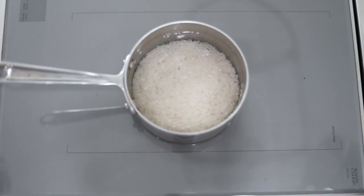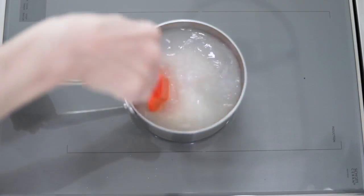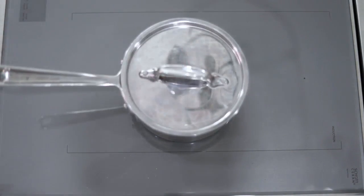Add the rice and stir, then put the lid on and turn the heat down to let it cook.